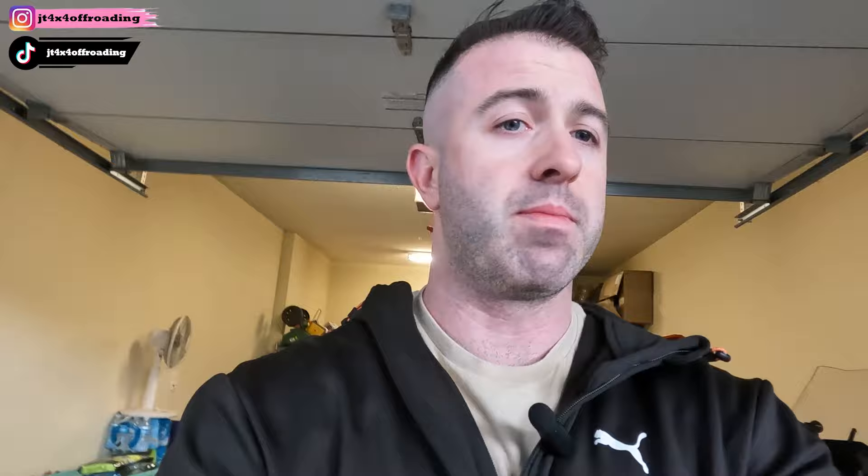Alright guys, so I ended up wiring it through the firewall. I really like these lights. Knob Site, you did it — you got me to switch from your original three-inch pod lights to the halos. I'm going to show you how I did it real quick. You have to push it through the barrier there. Sorry, this looks like a mess — I swear it's not, I will clean it up.